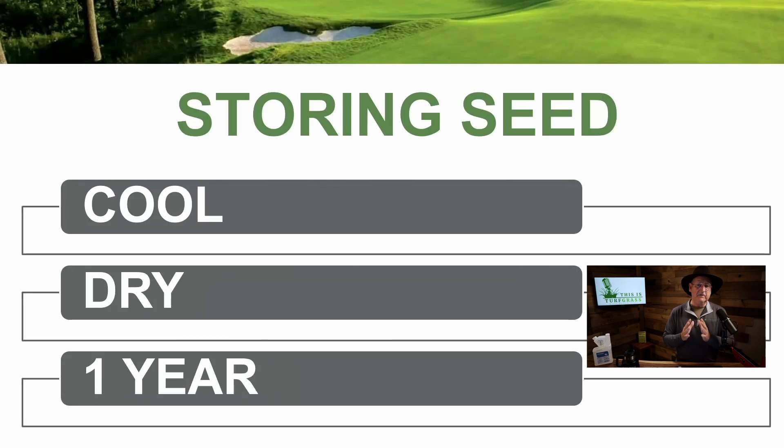Storing seed. The key here is cool and dry. We don't want seed laying on a concrete basement or garage floor where moisture can seep in. Moisture and living seeds — that combination is not good; they'll start to germinate. Keep them dry, typically on a pallet, shelf, or rack. Seed is dormant in a bag, so we want to keep it in a cool place. Somewhere that gets to 95 or 100 degrees, like an attic, would not be a good place. Most seed has a tag date of around 12 months — some states go a little longer, up to 18 months — but typically think of one year as your seed storage window before buying new seed.